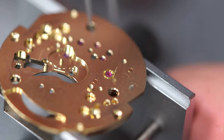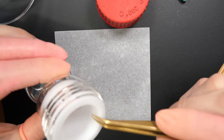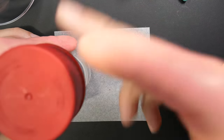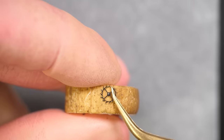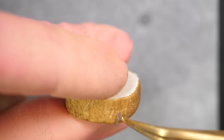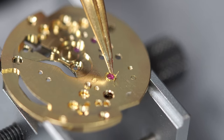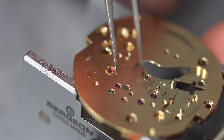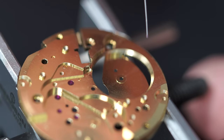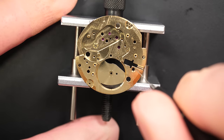Doing the same operation on the other side — remove the spring, and when I do the epilam on the other side, I always do epilam on the pallet fork and the escape wheel as well, because they will be oiled later on. Done — epilam on all the parts. Cleaning the pivot points for the wheels and the pallet fork, then putting a drop of oil in the middle of the stone just like the other side. Putting it back in place, closing the spring. The balance is oiled and we can carry on with the assembly.